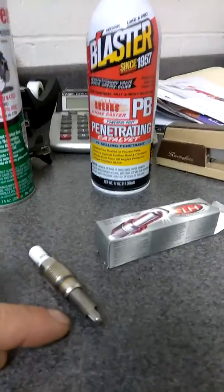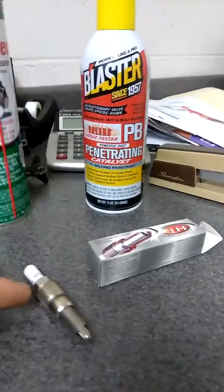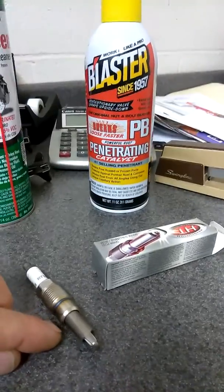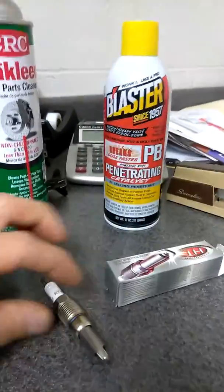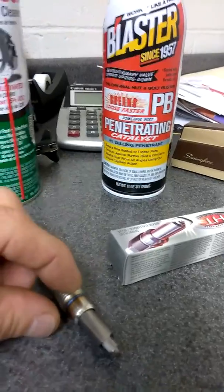What happens is the PB Blaster starts to eat away at the crap and gum that sits in there and gets the plug stuck. The brake cleaner gets all the carbon off, so as the metal gets hot and expands and contracts, the PB Blaster soaks its way down in there to make your life a lot simpler.